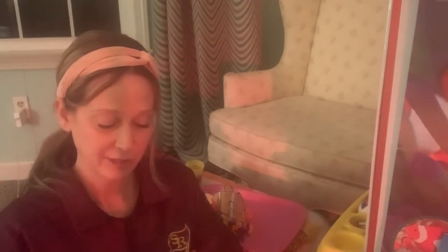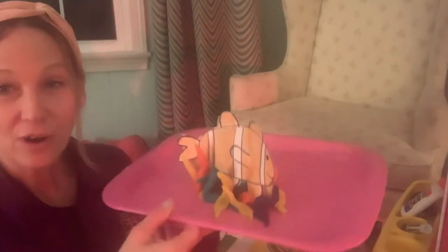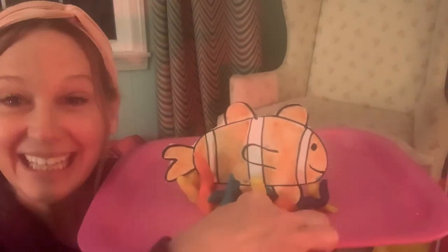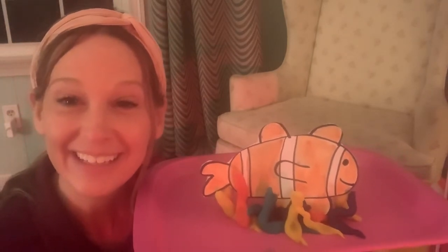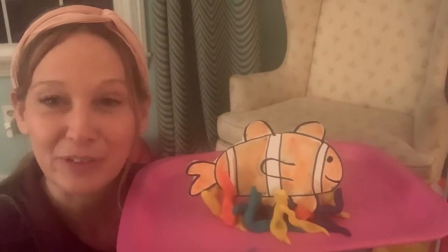Okay, so now that I have my little clownfish cut out — and it would be colored in or painted — here comes the fun part. I already started mine, I'm going to bring you a little closer here. All right, on my tray I used all different kinds of play-doh to make the sea anemone and I stuck my clownfish in there after I painted it. Isn't that cool? I just pressed the pieces on a tray of play-doh and then stuck the paper fish right to that.